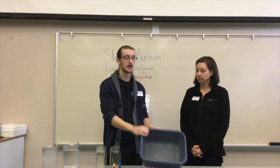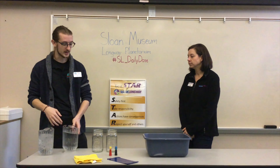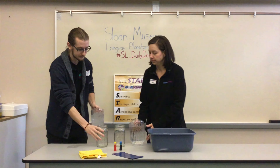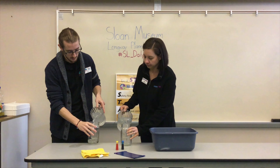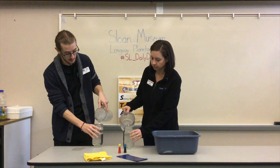Setup for this one is pretty easy like most of the ones we do. We recommend having a tub or maybe doing this in a sink just to catch the mess — it'll make cleanup a whole lot easier. To start off, we are going to put hot water in one jar and cold water into the other. Make sure you keep track of which is which because that's going to be important in the experiment.